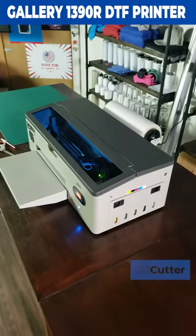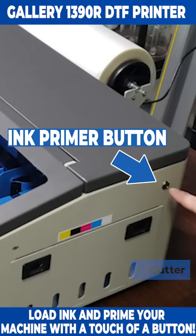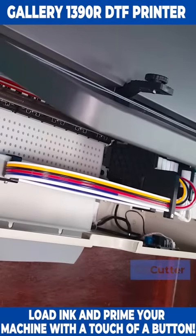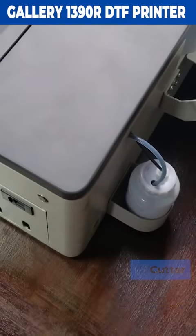Filling the machine with inks or priming the machine for your first print of the day is an easy, syringe-free process thanks to the 1390's ink priming button found on the right side. Pressing in the button will pull the ink from each tank through the ink lines, printhead, and then eventually down into the waste ink tank for a clean and easy setup and start every time.